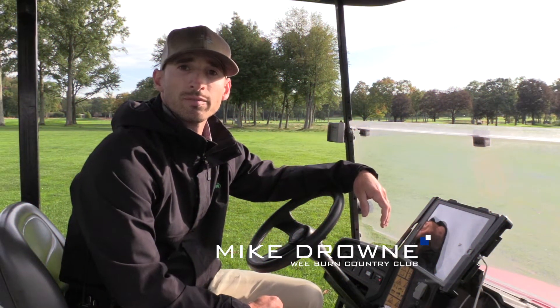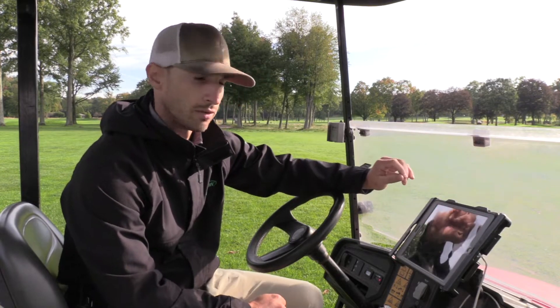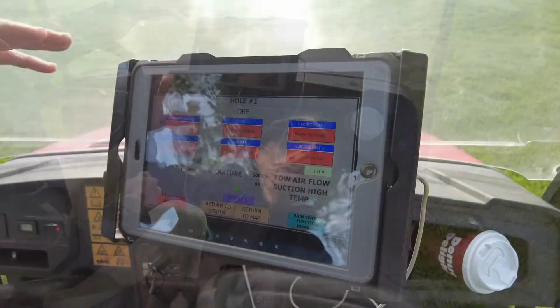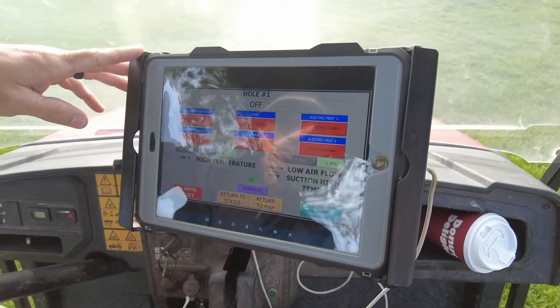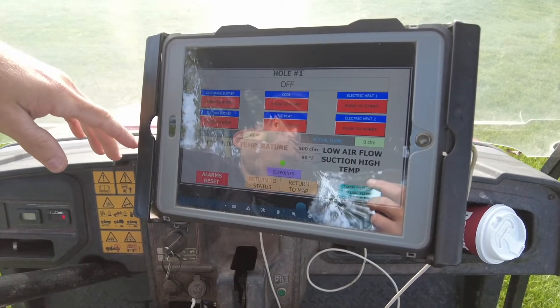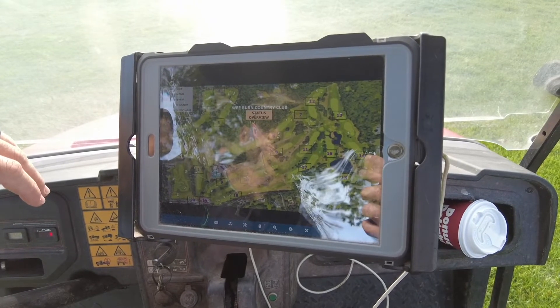Again, it's new — we are the first ones to use that control panel — but it's old technology, it's been around forever. I'm Mike Drown, one of the assistants here at Weeburn Country Club. This here is our iPad that we use to help control our precision air units. It gives you an overlay — we have our map here with all of the unit locations on it. Each hole has its own screen; you have discharge, suction, cool, RC heat which runs off of our irrigation water, or the two electric heats. You can turn each one individually on, or if you want to turn suction on, we have the option to go to our main status overview and hit the master suction on button.